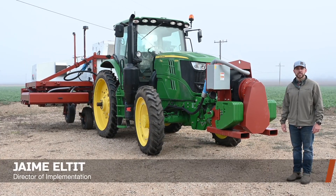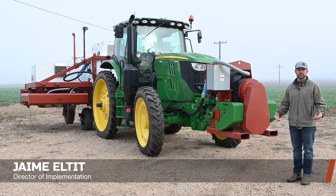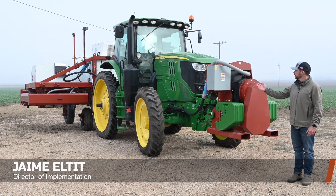My name is Simon L.T. I'm the Director of Implementation with Carbon Robotics, and I'm giving you guys a walk around of our three bed laser weeder.